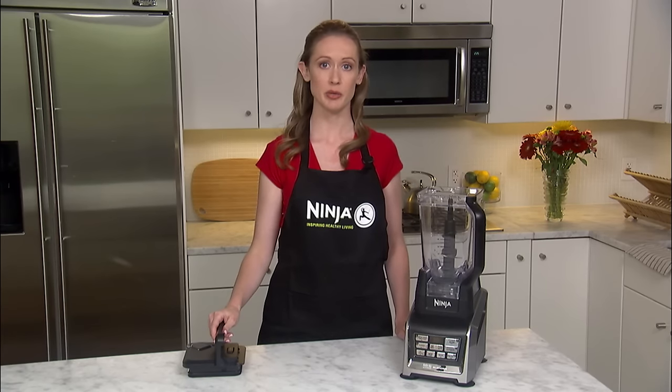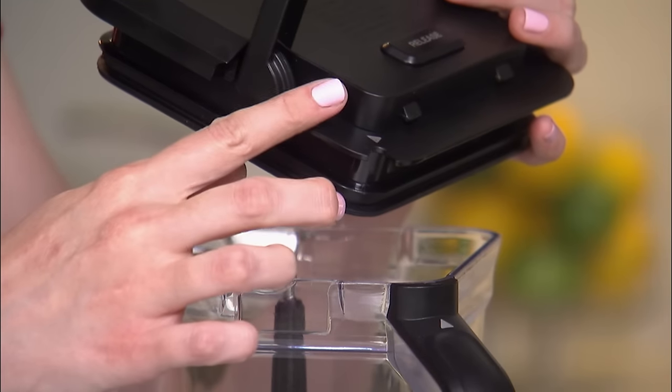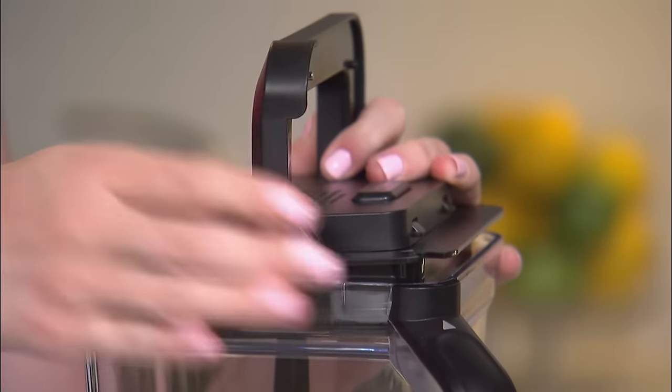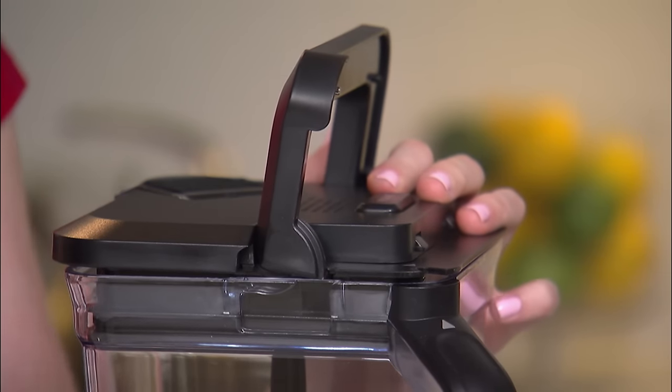With the blade assembly in the pitcher, place the pitcher lid on the pitcher, aligning the arrow on the lid with the arrow on the pitcher handle. You will know you are assembling the lid correctly if the pour spout is directly across from the handle.